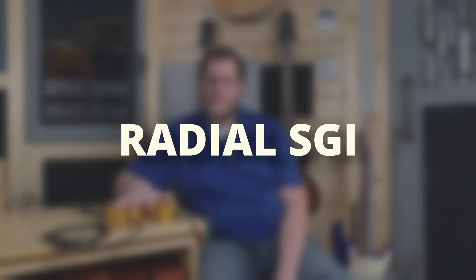Welcome, I'm Ben from the DOSstudio.com, and in this video we will be demonstrating the Radial Studio Guitar Interface System. This video is not sponsored by Radial — we bought this with our own money, we just really love and enjoy this product.